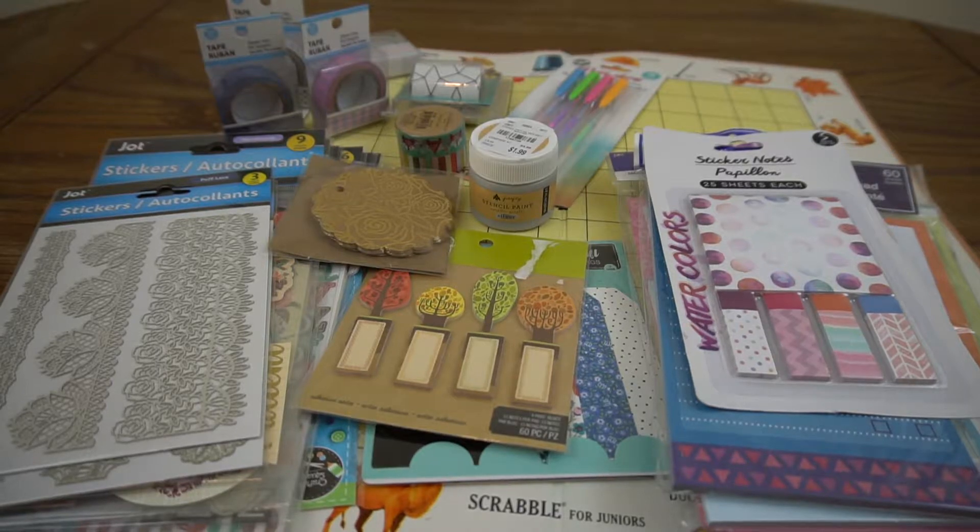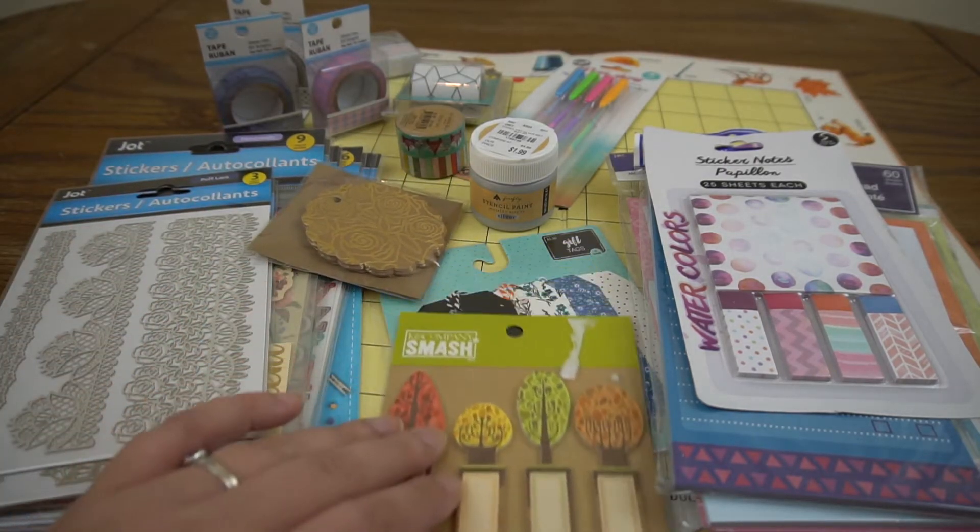Hi, this is Wendy. I wanted to give you guys who have been entering my die cut challenge an idea of some of the stuff I've been gathering for the prize package. I don't have everything together - I'll certainly be pulling some other things together before the July 22nd deadline. But for right now, this is the stuff I've gathered and wanted to show you so you didn't think I wasn't going to give away a prize.